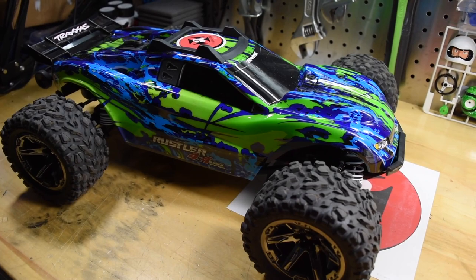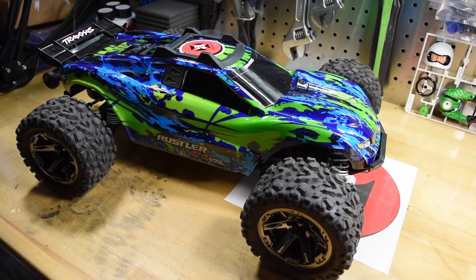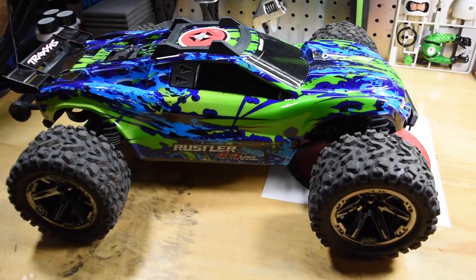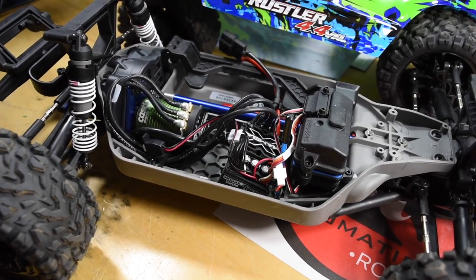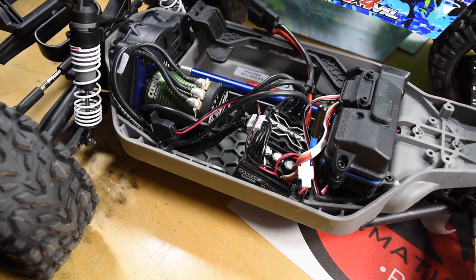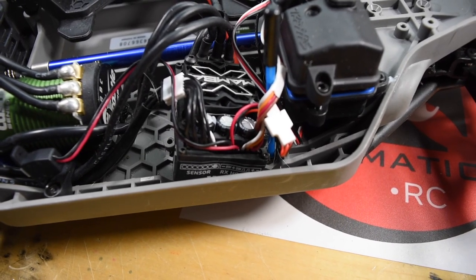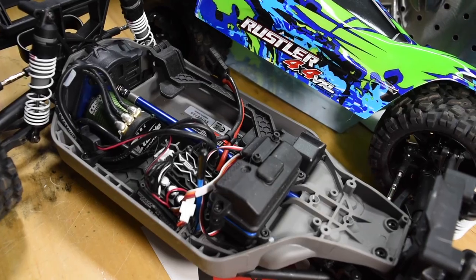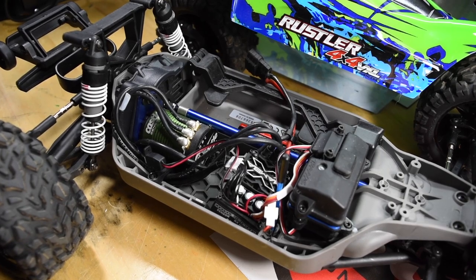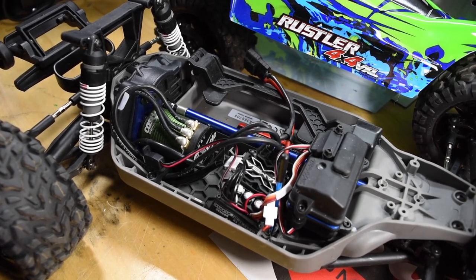Last but not least, I started to upgrade my Rustler. Just like every car I get, I can't leave them alone. After the first run there were some things I wanted to do. I changed the Millennium system out — I put in a 3800KV sensored motor and paired it with a Castle Creations Mamba X. This thing is fast. Can't wait to get it outside and do a little test, but just here on the bench these wheels balloon like crazy.